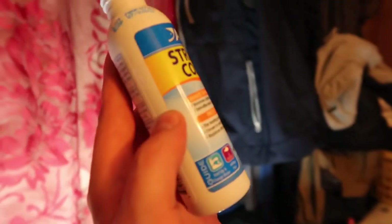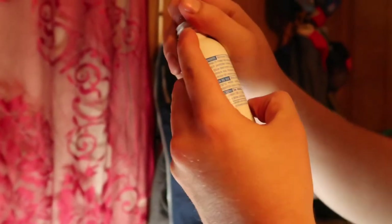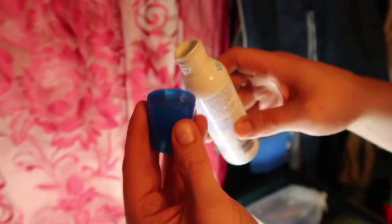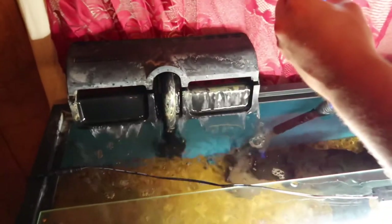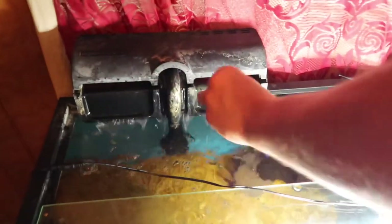We're going to dose the tank with some stress coat. Keeps the fish calm, takes the chlorine out. Obviously chlorine is not better for fish. It's 5 milliliters per 10 US gallons, and this is a 40 gallon tank, so it's going to get four doses. I usually just put it right in front of the filter and get it right around the water. Easy as that.